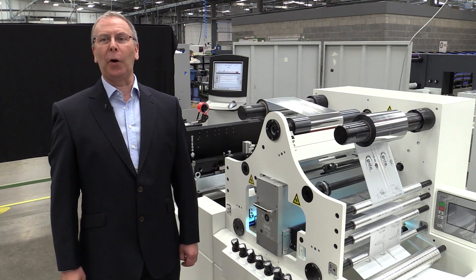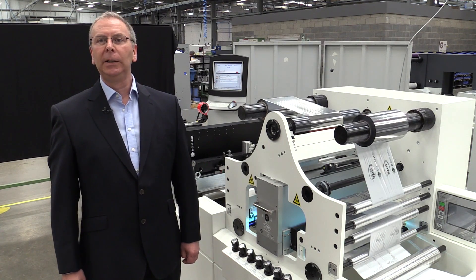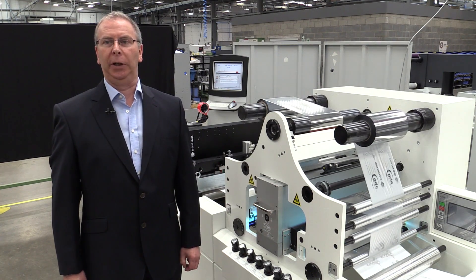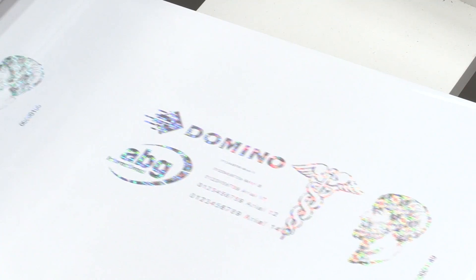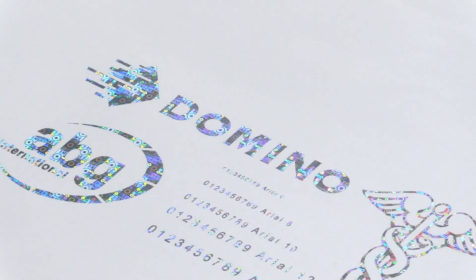The two key applications for this innovative solution are, firstly, the security market. For brand protection and traceability, this is a unique solution which combines printing of variable content and customised holographic foil. This increases the complexity, providing heightened levels of security and is extremely difficult to replicate. It provides an excellent, cost-effective anti-counterfeiting measure.